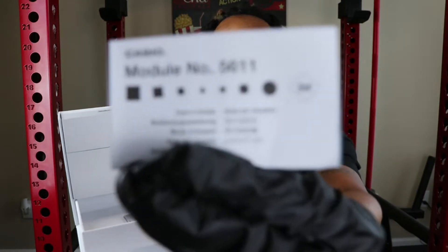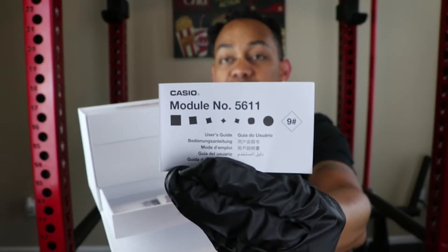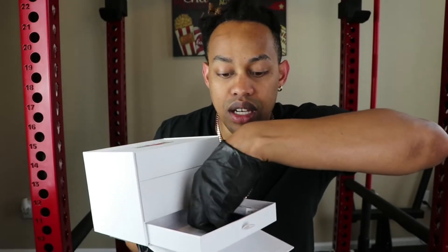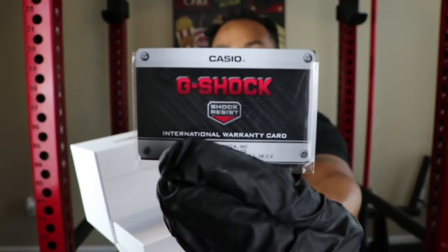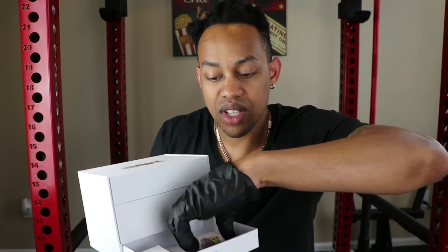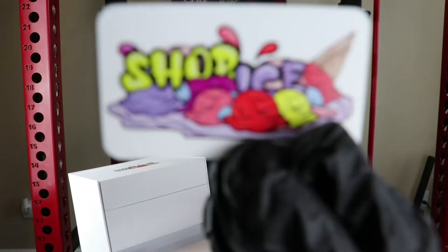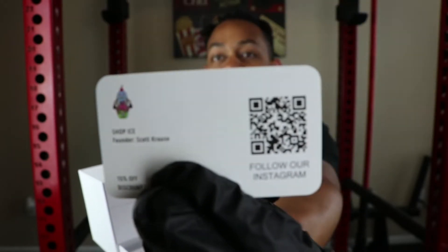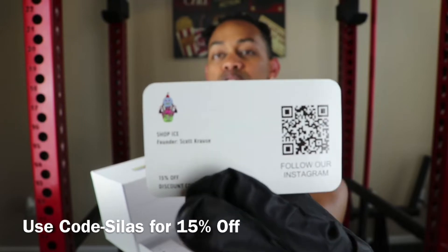The bottom compartment here comes with the official Casio owner's manual, because this G-Shock is brand new. It also comes with the warranty card straight from Casio and G-Shock. And it also comes with the card from Shop Ice. Very, very good packaging. If you flip it on the back, you can see the CEO's information — Scott Krause. You see the QR code right there? You can go straight to the website, and you also have a 15% off discount code using code SILAS.